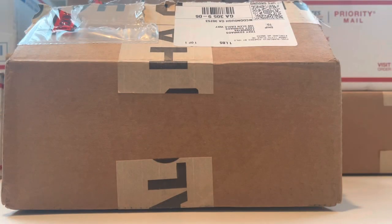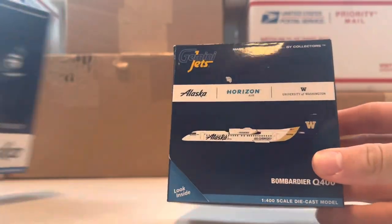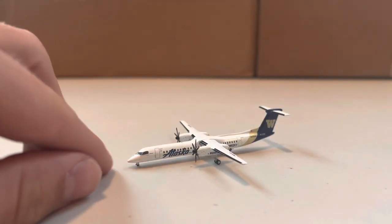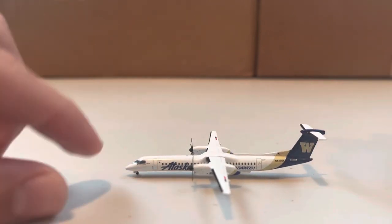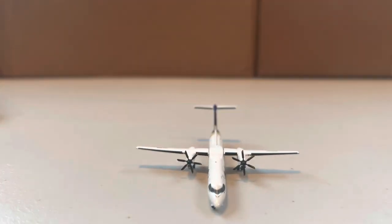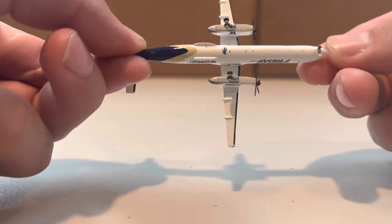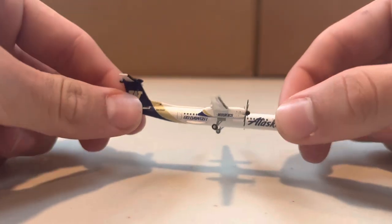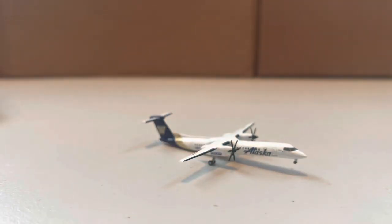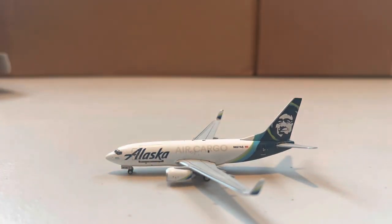We'll start with this package on top — one of two orders from the Alaska Company Store. First we'll get into the Alaska Q400. The model is slightly tail heavy, but that's okay. We have the boarding door, turbo props looking good, a nice view down the middle, the left side, and the bottom with the Gemini Jets logo. There is no stand hole on this model, which makes sense given how small it is.